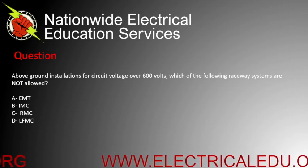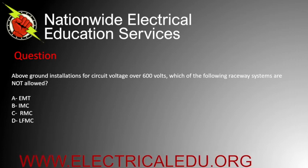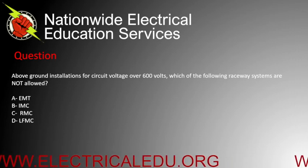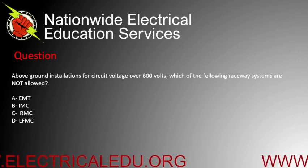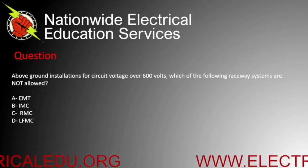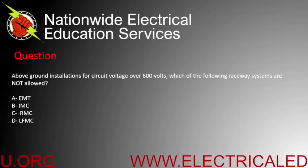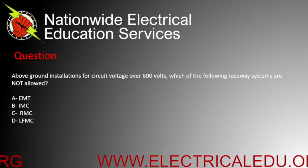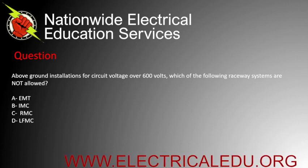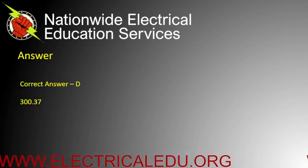For above-ground installations with circuit voltage over 600 volts, which of the following raceway systems is not allowed? A) EMT, B) IMC, C) RMC, or D) LFMC. Correct answer is D.